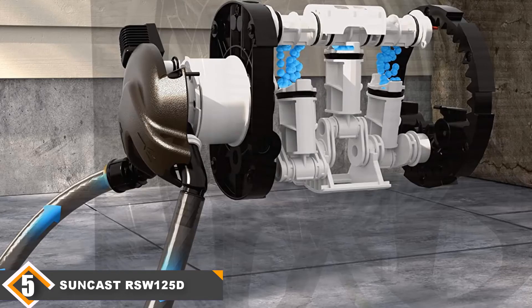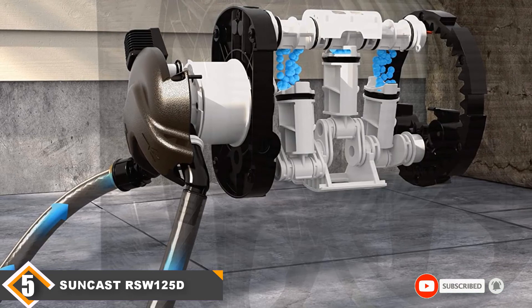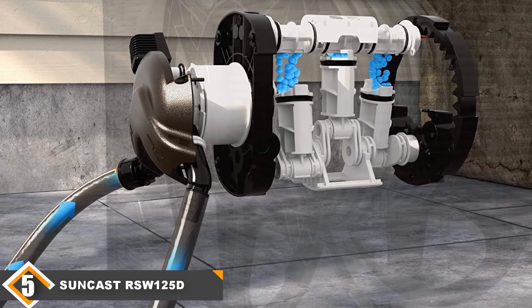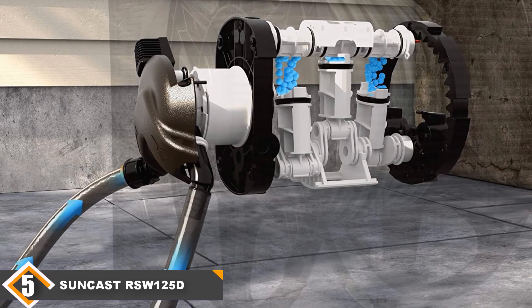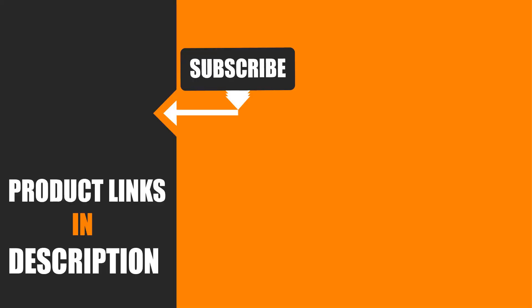There is a manual hand crank if you do not want to use the automated rewind function. The Suncast comes with a 3-year limited warranty, and on the negative side, this reel has gears and parts that have the potential to malfunction or break. I hope you guys enjoyed our effort, and if so, hit the like button and subscribe to our channel to show your support. Stay tuned for more tool videos — we'll see you in the next one.